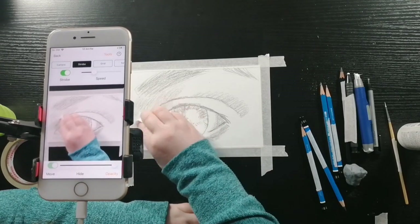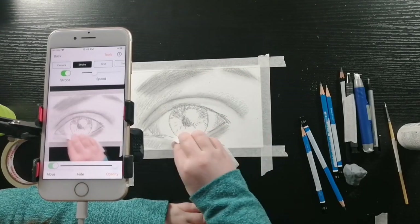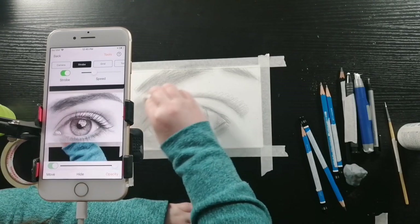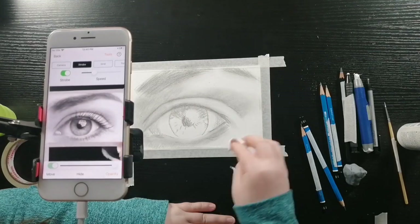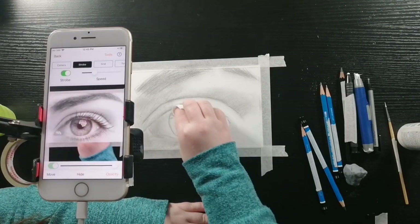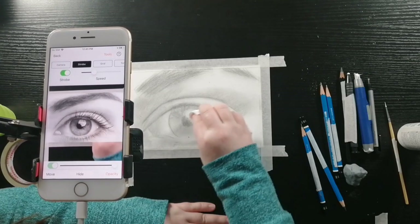I'm blending with a tissue — the crease of the eyelid and the eyebrows in the directions that they're going, as well as the bottom eyelid and the top of the lash line. For the skin, I'm going in circular motions because it makes it smoother. For the eyeball, I'm doing a curved blending to match the curvature of the eyeball itself, and for the iris I'm going from the center where the pupil is outward to the edge.